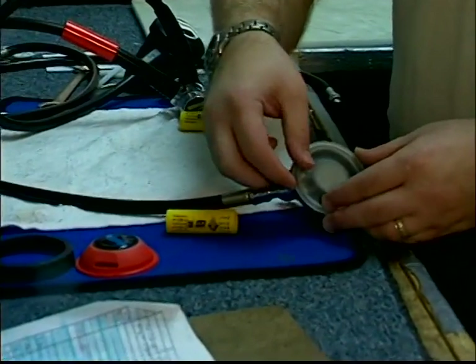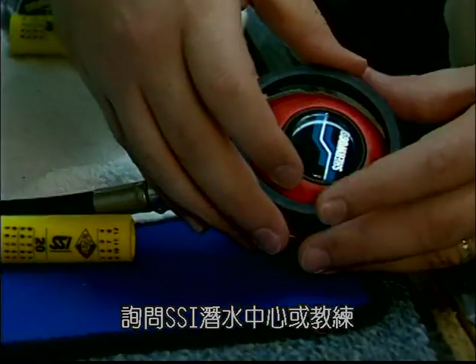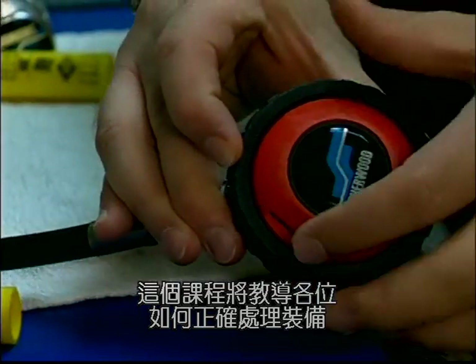Equipment malfunction rarely occurs due to defect but is usually caused by improper maintenance. Ask your SSI dealer or instructor about the SSI equipment service program, which will help keep your equipment operating correctly.